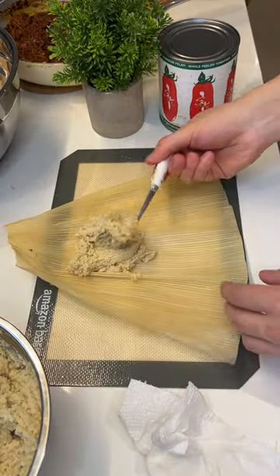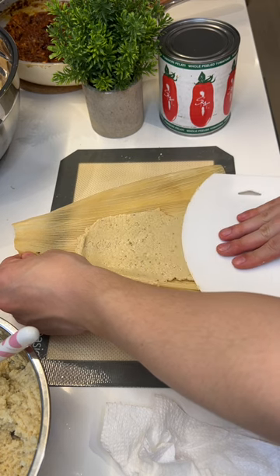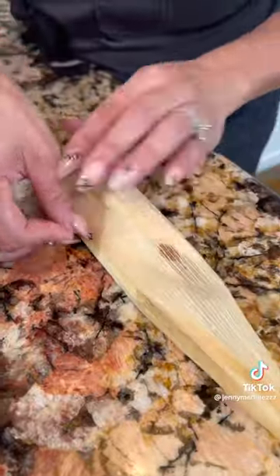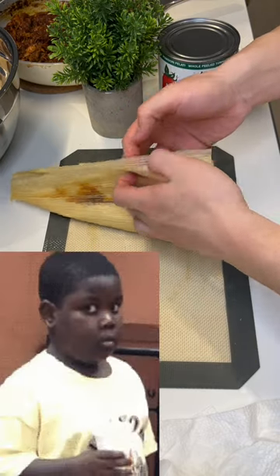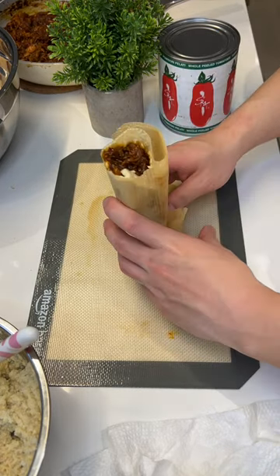Now that we have everything ready, I'm going to put some masa in the middle and then spread it down. Add the pork. Because you're just going to come, put it together, close — and it's beautiful! So I'm just going to come, put it together, close — and it's beautiful!